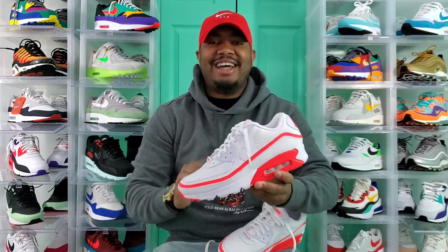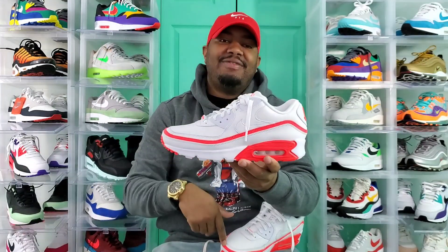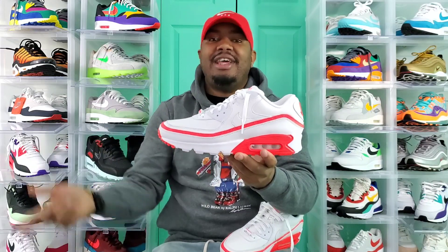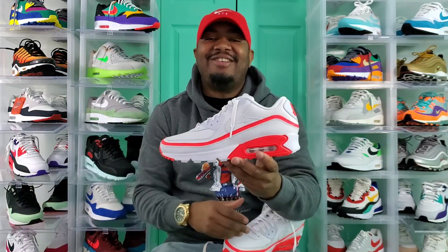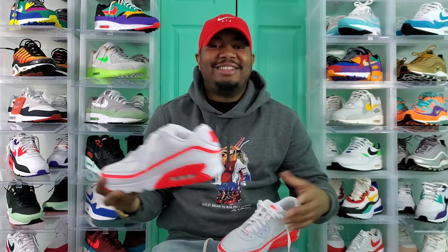First things first, just want to apologize. I had this sneaker for probably a week and a half. I was supposed to get the review out last Saturday, then Monday, then Wednesday, and here we are on Saturday. You know how it is — life takes us through certain things. I'm glad the review is finally out. And as I tell you guys sometimes, I can be lazy. That's just me.